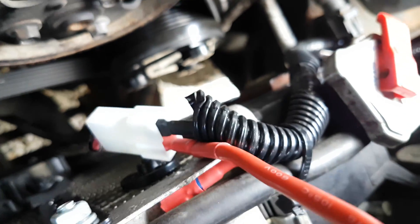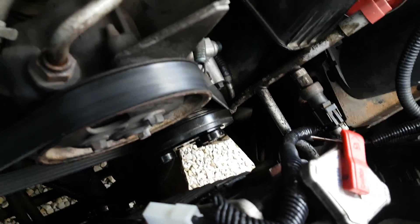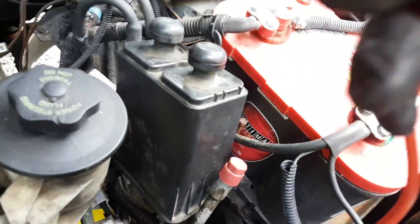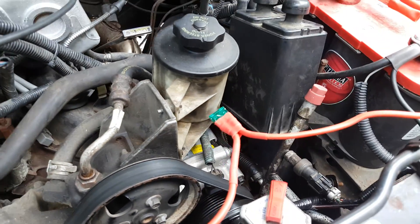As you can see, I've got the positive from my little jumper connected and then the negative, and then all I have to do is take this over here to the battery. Now my fan is running as long as it's connected.